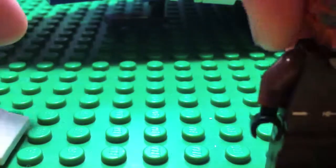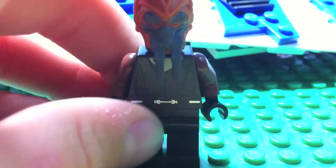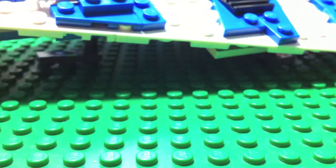And then Plo Koon, which is another cool figure. It's the same figure as the one that was in the dropship back in 2008, which I never got. No double-sided printing, rubber head.